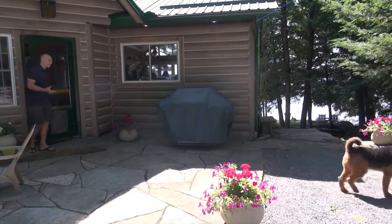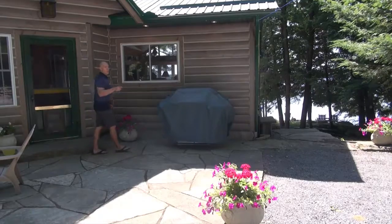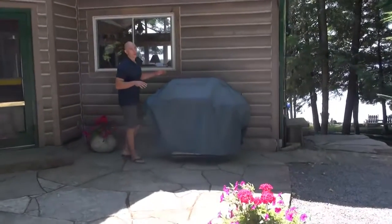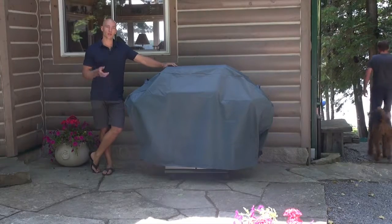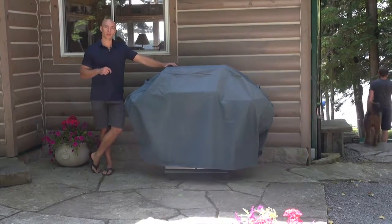You bought the perfect grill and you want to protect your investment. Now the only way to protect that investment is a good quality grill cover. So let's go over some of the features to look for when purchasing a grill cover.